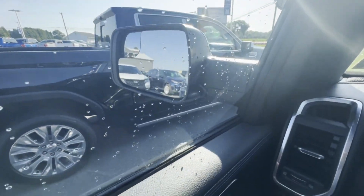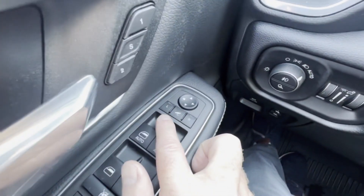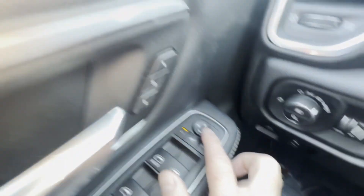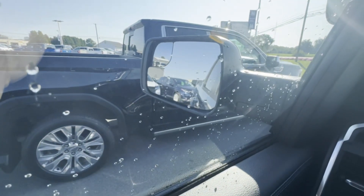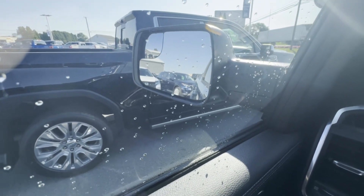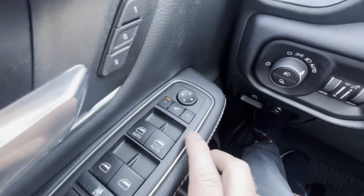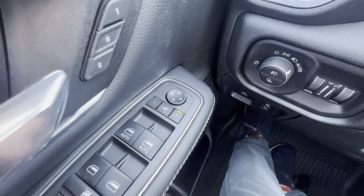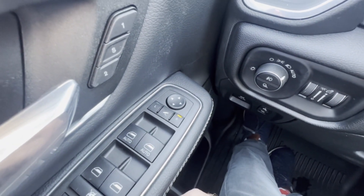To adjust the actual mirror itself, hit the L button for the left side mirror and you can use the controls to adjust left, right, up, and down. You can do the same thing with the right side by just hitting the R button. That's how you adjust your mirrors in a 2022 Ram 1500.